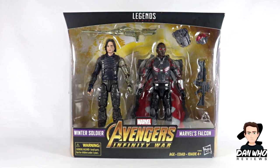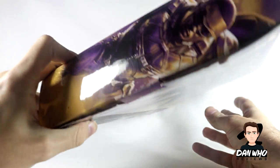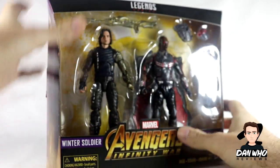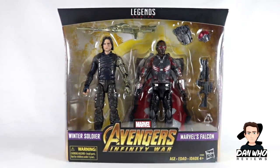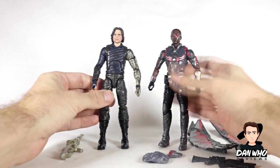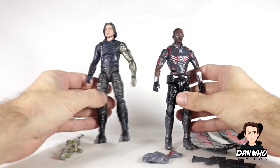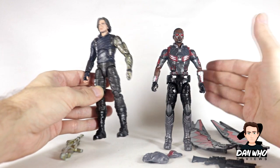Nevertheless, happy to have this 2-pack. Let's open it up and see what they're like after we look at the back of the box — a little write-up, little promo pic, some pictures on the side as always. Now we can open the box and here they are out of the packaging, looking very nice. Marvel Legends always look better when you take them out the box and you can get a closer look.